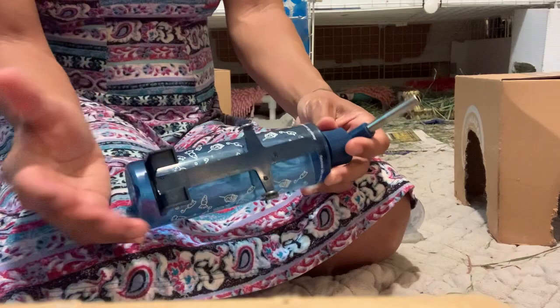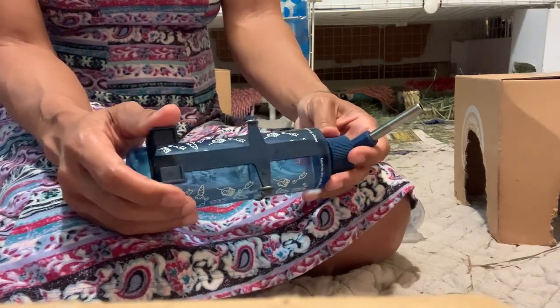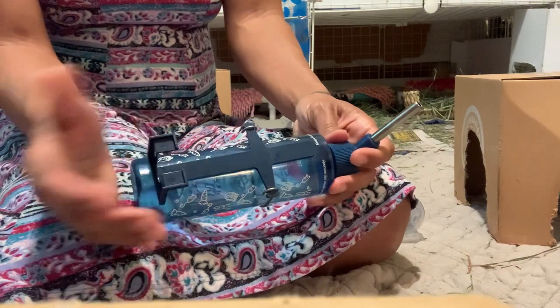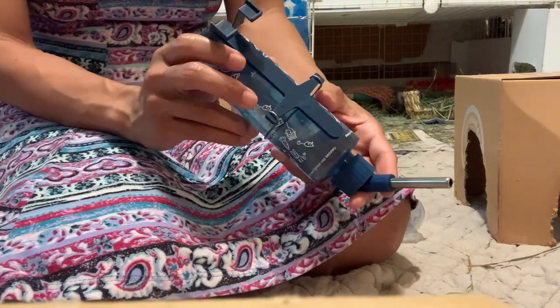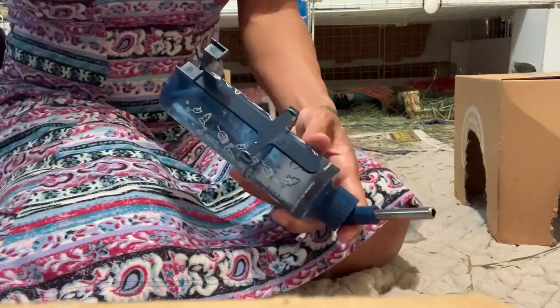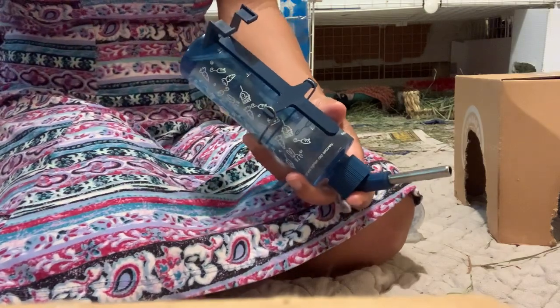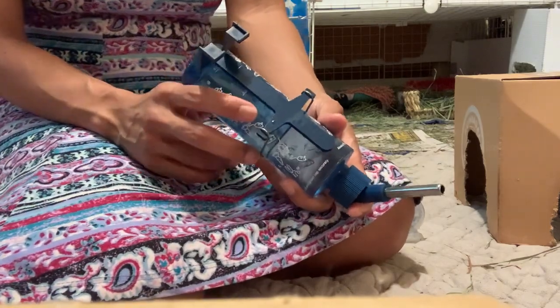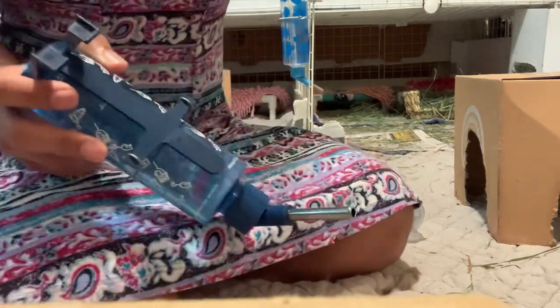What you want to do is alleviate the boredom by enlarging their cage and by providing more floor time, possibly twice a day. I notice that my guinea pigs are most active in the mornings and in the evenings. I have floor space so they're always having floor time.